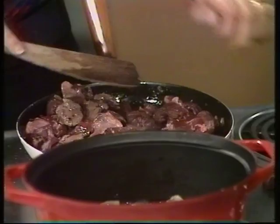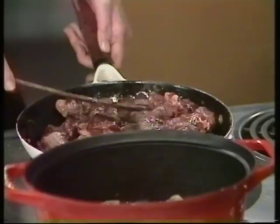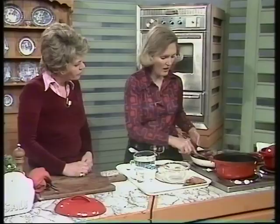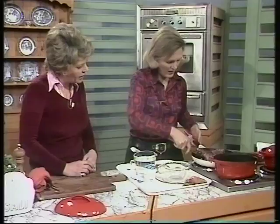I've cut off any gristle or fat. I'm allowing a pound of meat for four people, so a pound and a half is plenty for six. Particularly if you put vegetables in with the casserole, it will stretch further. Browning the meat is just to seal the juices in.